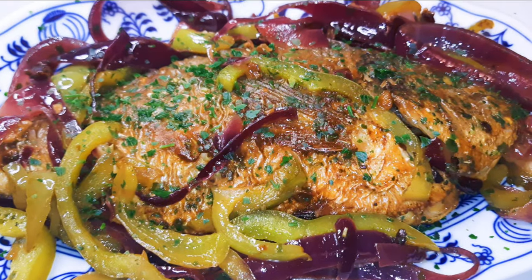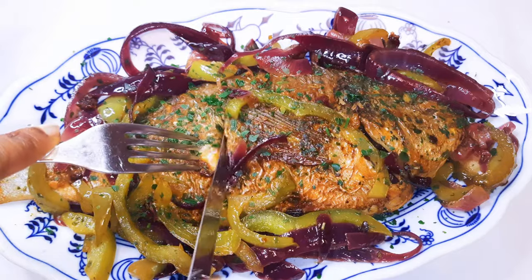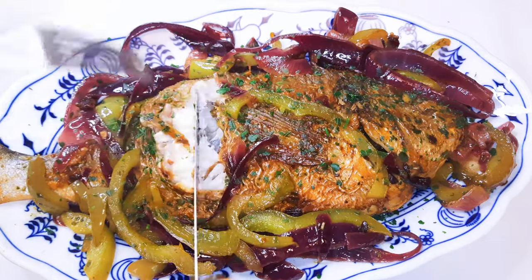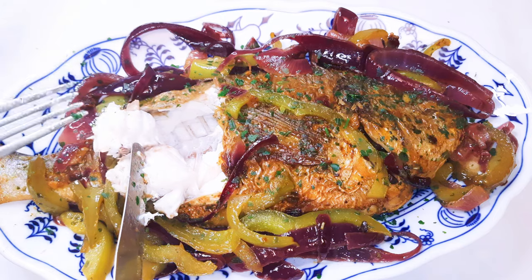Hello, welcome back to my channel. If you're new, you're welcome and I hope you stay. Today I'm bringing you a very delicious fish recipe, so if you love fish, keep watching this video.